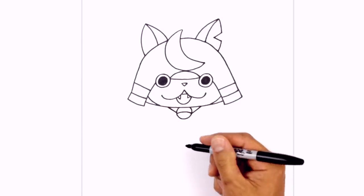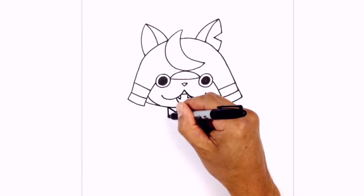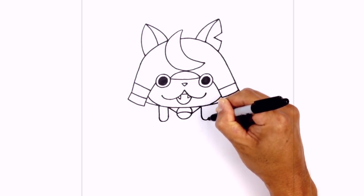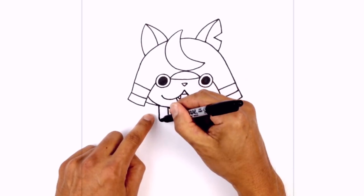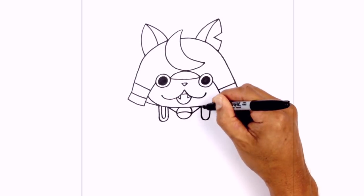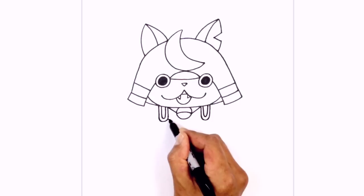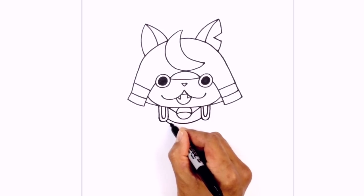We're gonna add two straps coming down. Right there at the top of that line we're gonna come straight down, round it out and go straight back up. Do the same on the right — down, rounding it out and going straight up. Let's add a little trim, just following that same curve on the inside. We're gonna draw the top edge of the armor, so from the left side of the strap we're gonna curve down and then back up on the right. We're gonna step down and add a trim.